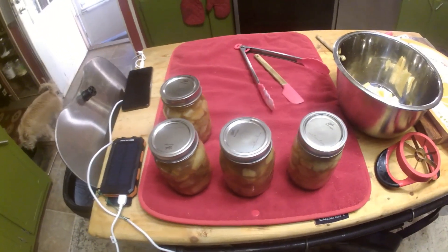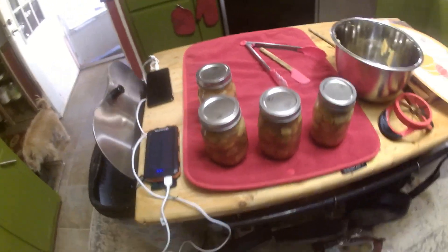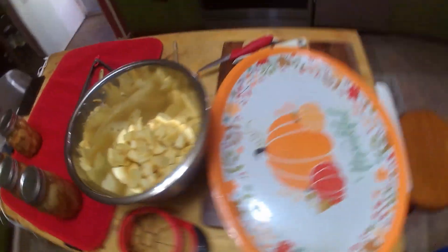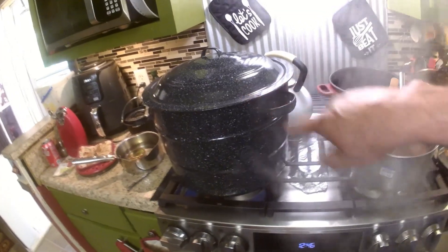Here's four — we're already done. Two of the lids have already popped. Waiting on the other two. Some cut up and ready to go in the jars. We got these three jars set up, and we got seven cooking in there right now.